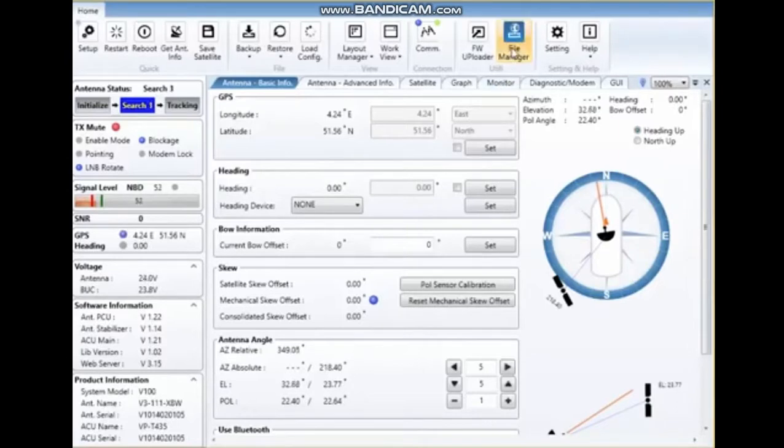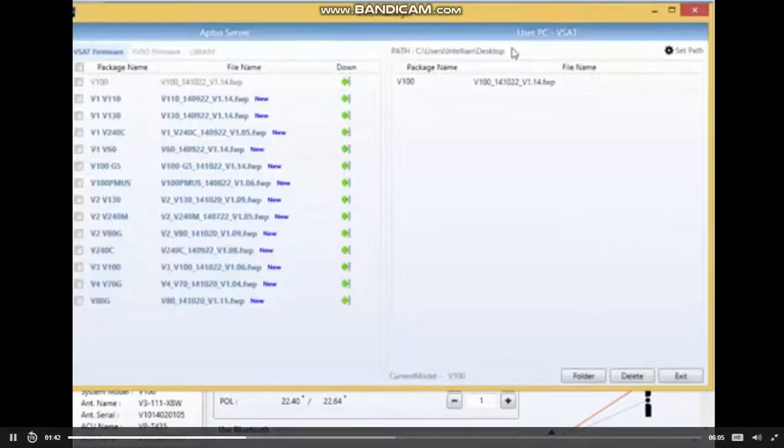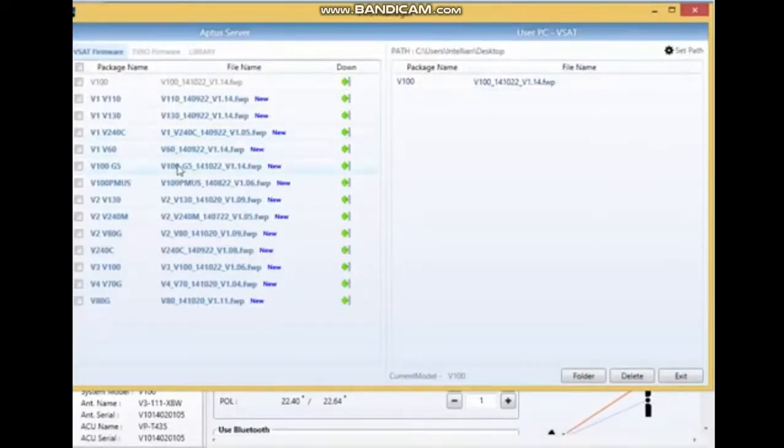If I go to the file manager now, you can see it's connecting. I already downloaded the package to my laptop. Normally the V100 would be listed here, and by putting a mark in front of the firmware you need and pressing the arrow, it would download to the designated path on your laptop. I downloaded firmware package 14.10.22 — the firmware release will change over time. 14.10.22 means year 2014, month 10, and release date 22.